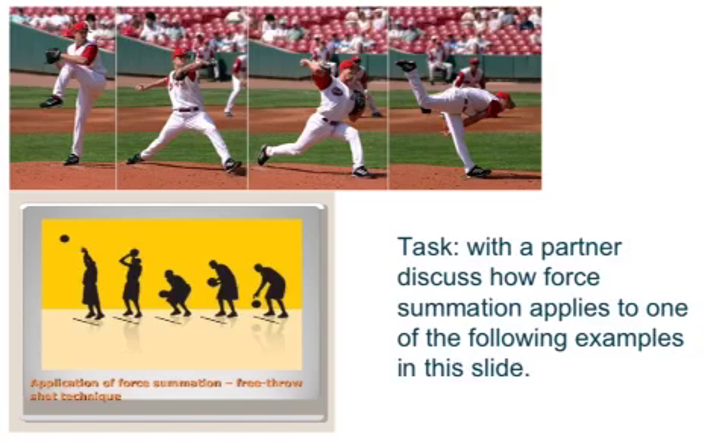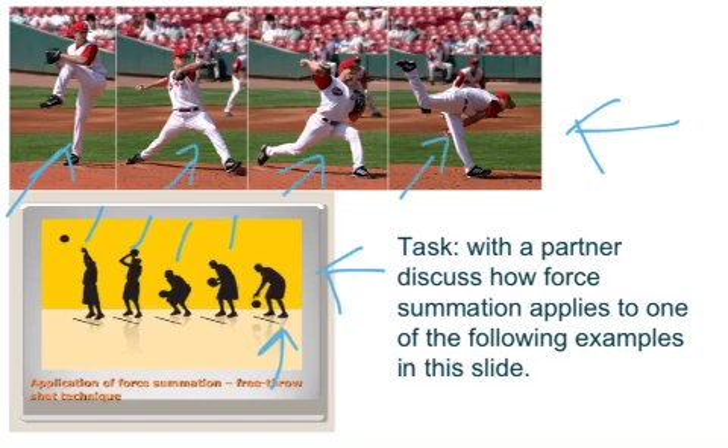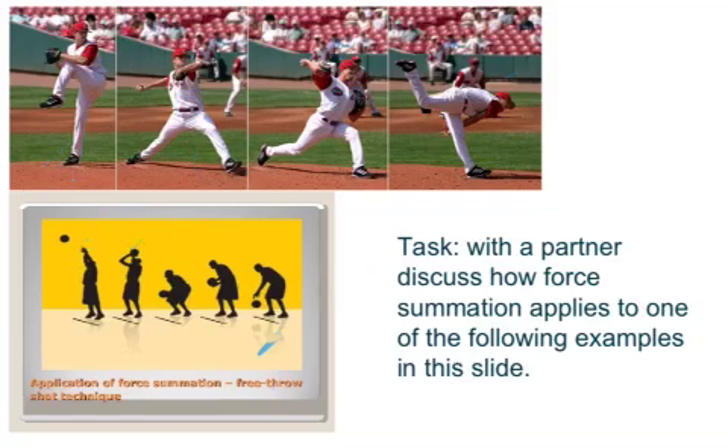Your final activity for today is to look at either the basketball free throw or the baseball pitch, and with a partner discuss how force summation applies to one of those examples. For basketball, go through each stage in sequence. For baseball pitching, identify force summation starting from the legs, through the core, chest, and arms, finishing in the hands. Discuss with your partner and come up with a reason about how force summation applies to one of these movements.